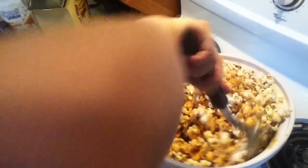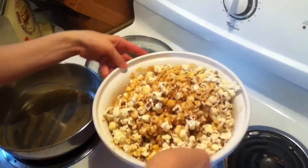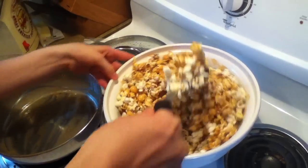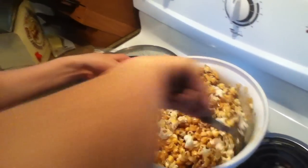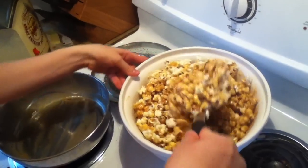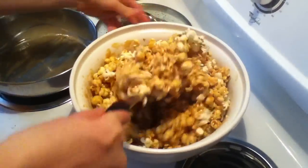Just mix it together. By the way, this caramel is delicious — it is so good. I just tasted a little bit of it and I was like, wow. That's like some of the best caramel I've ever tasted. Very, very good. I would definitely try it.